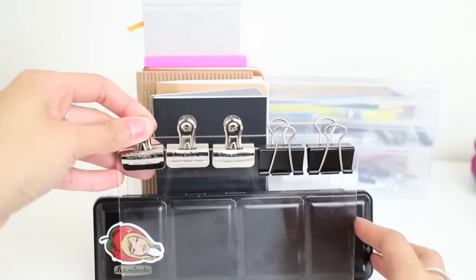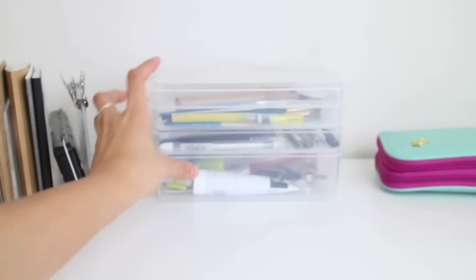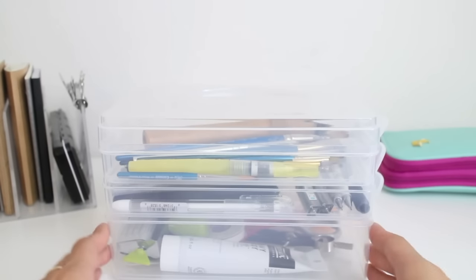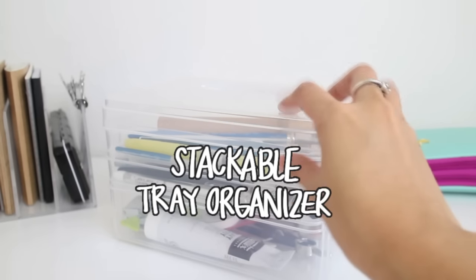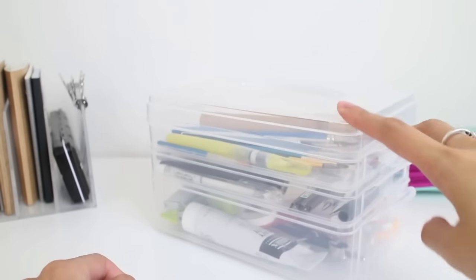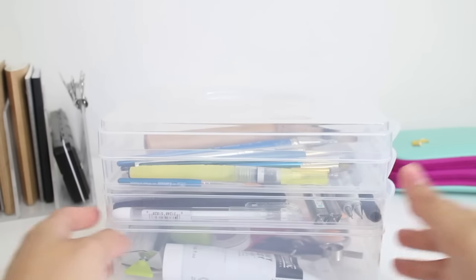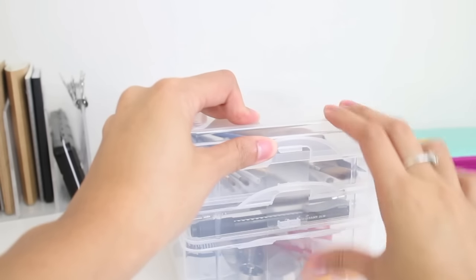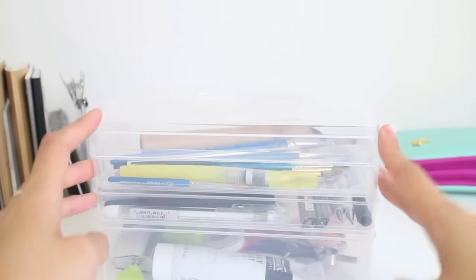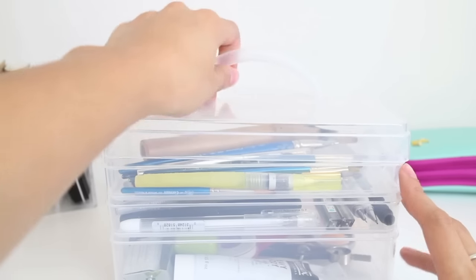In the front I also have some clips — three from Blick and two from Target. That's the first section. Now onto this cool thing: I got this stackable tray organizer from Michael's, in the jewelry section. It's a clear organizer — really cute and simple. You can snap all the trays down if you want to bring it somewhere, but since I'm in the studio a lot I leave them open. It has a handle and a lid.